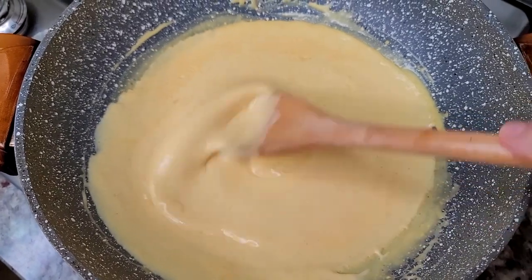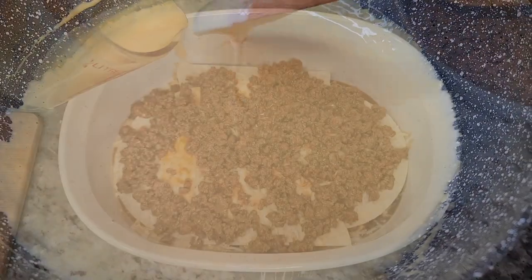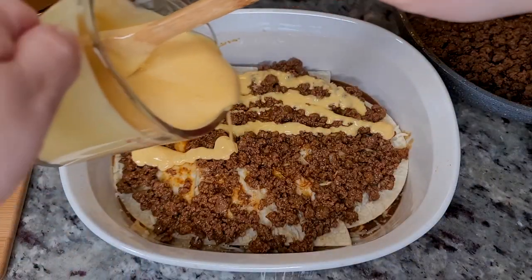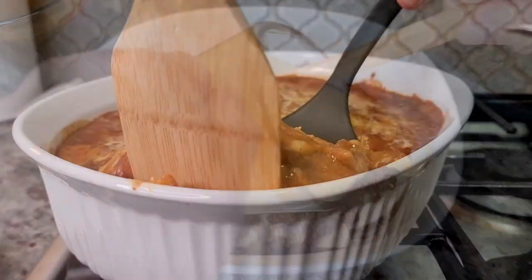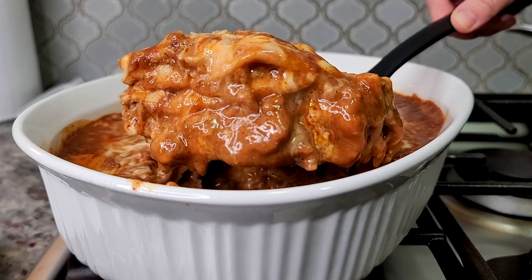Sometimes I like to add cream cheese in place of the sour cream — it all works. This is the cheese sauce I use for my layered cheesy beef enchilada recipe video. I'll link that recipe video below. It's easy and it's something that goes great for different recipes.